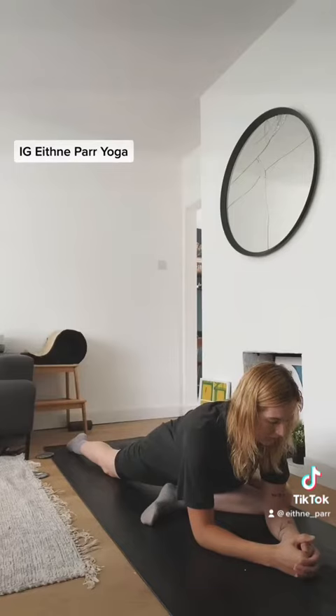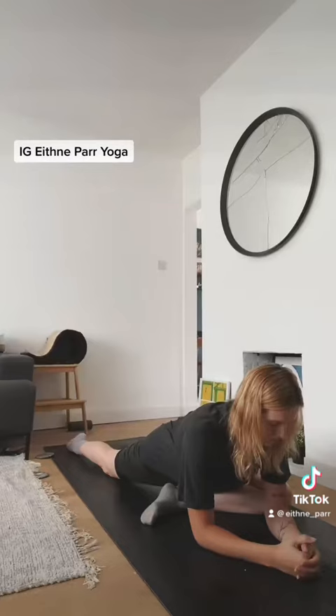If you fancy giving it a go, come to all fours and slide your right knee behind your right wrist. You're then going to take your foot over towards your left while sliding the left leg away. It sounds a bit more complicated than it is, I promise. You can see the shape I'm making here. You may need a pillow underneath that front leg, kind of underneath your bottom.